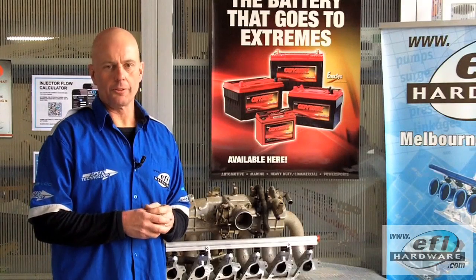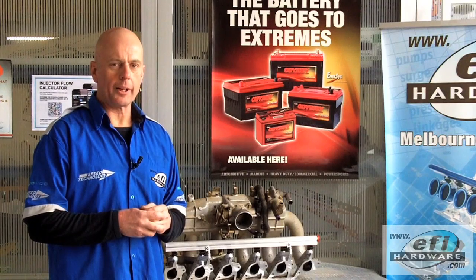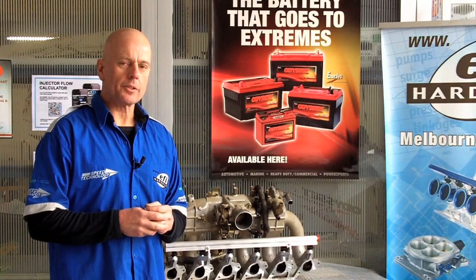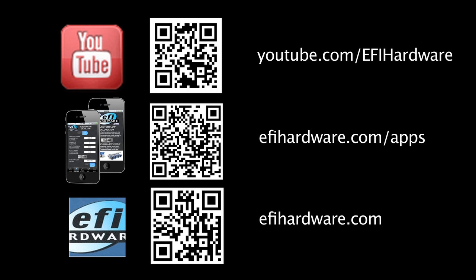I hope you found this video informative. Check out our other videos at YouTube channel EFI Hardware, and on our website www.efihardware.com we've got free applications that you can download.